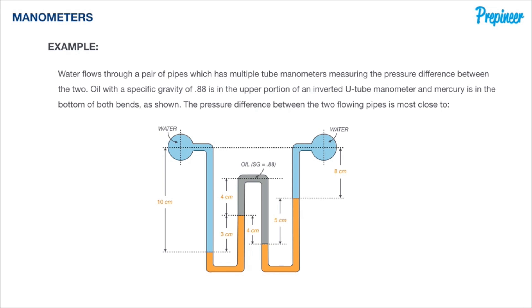We have that flow of water coming in and out of our screen, and a very complex compound manometer connecting the two pipes with three U-tube manometers — two typical and one inverted — all measuring the pressure difference between the two flowing fluids. The blue color represents water, gray represents oil in the inverted U-tube portion, and orange represents mercury in the two other manometers. We are given various measurements and fluid properties to determine the pressure difference between the two pipes.